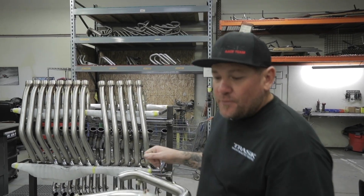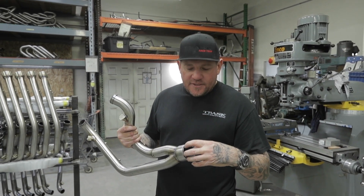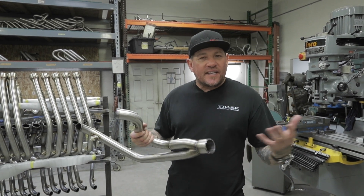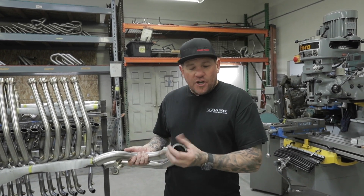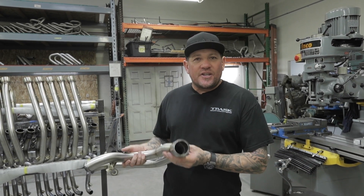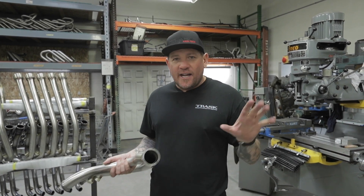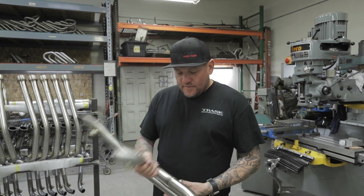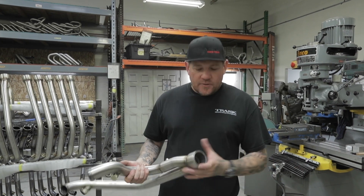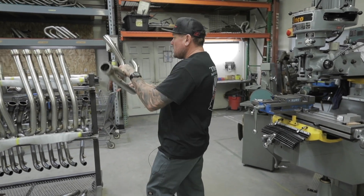Trask exhaust systems are the only ones in the world that utilize a double slip-fit joint. It's a no-leak slip fit, so there's no need for a clamp, and it allows the muffler to grow and contract under heat. That's the benefit of the double slip — a no-leak seal that allows the muffler to move as the pipe expands. No one else does it because it's a huge pain; it's a lot of labor welding three pieces together. We've got it dialed in so they last and they're strong. Nice mandrel-bent tubes, hand TIG-welded with purge on the inside, making the weld strong. All the bungs and rings are made in-house.